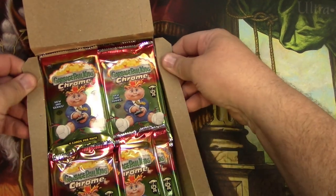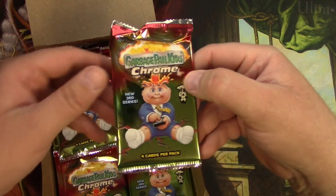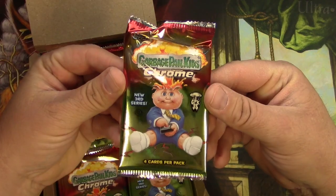I found that there is a subset of my viewers that are into watching me open pretty much anything, so this counts. Here we go — Third Series Chrome.